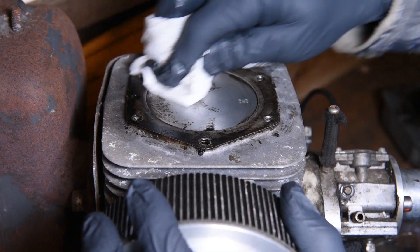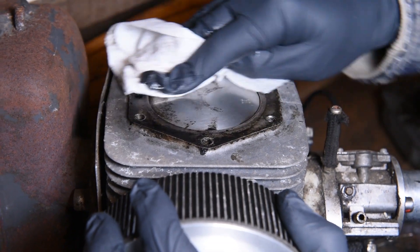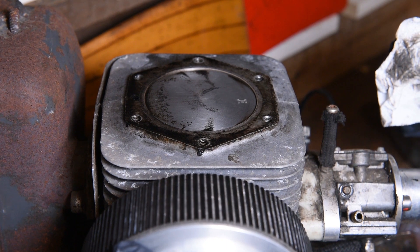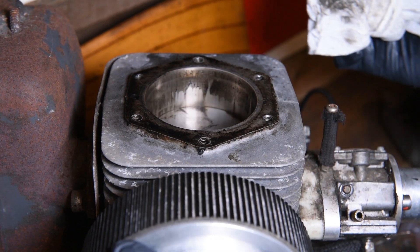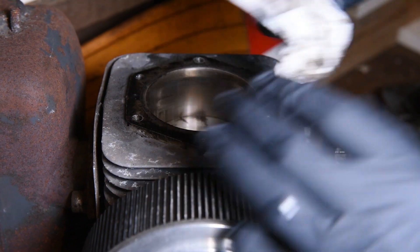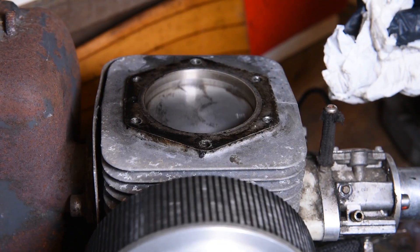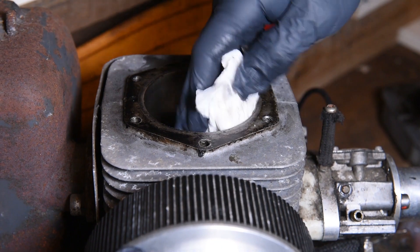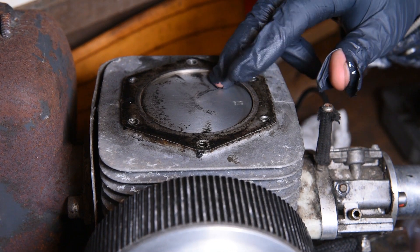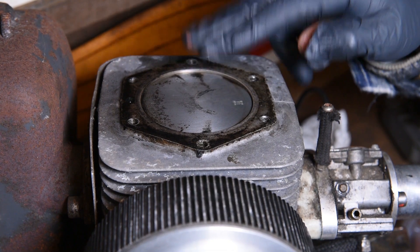Now we've done that, take a fresh bit of towel and just wipe off any excess mixture left on here, then wind your piston down so you can get any extra that might have slipped past the top. There shouldn't be much because your piston ring should create a seal. Slowly move your piston by hand and just continue to clean out any bits that might score the barrel. I know this isn't 100% clean, but it's much, much better than it was and the engine's going to run a lot nicer with this done.